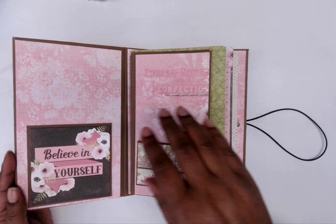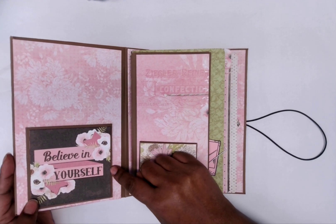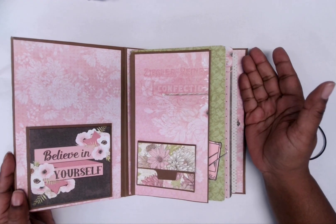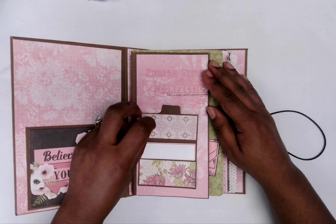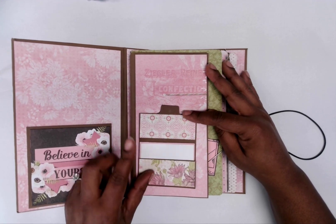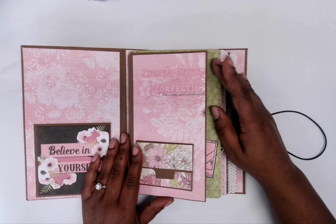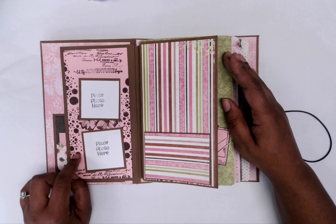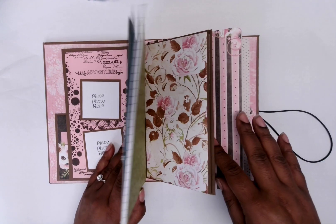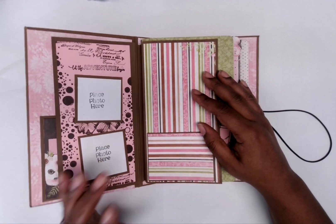In here I have this pocket right here with one of the little four-by-four things that came in the paper pack — 'Believe in Yourself' right there. You have this little pocket, a little place for a journal or a photo. This was done way back and it only had a few pages that I had to work with. So I have these little half pages like you'd get for journal signatures.